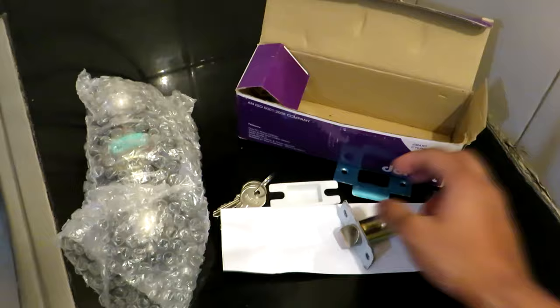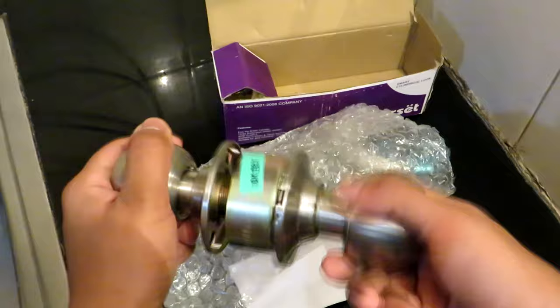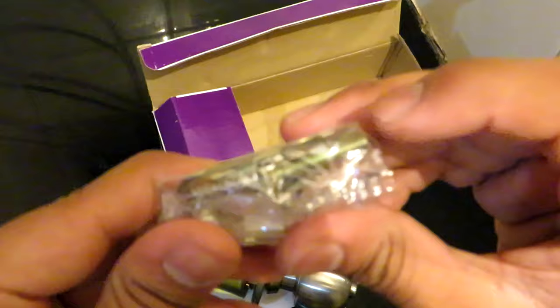Here we have the cutout jam for the strike unit, and here we have the door latch which will be connected with the main door lock unit. This is our main lock unit — this is the inner side and this is the lock side, that is the outer side. Also in the box we have a wrench for opening the knobs of the lock and some screws.